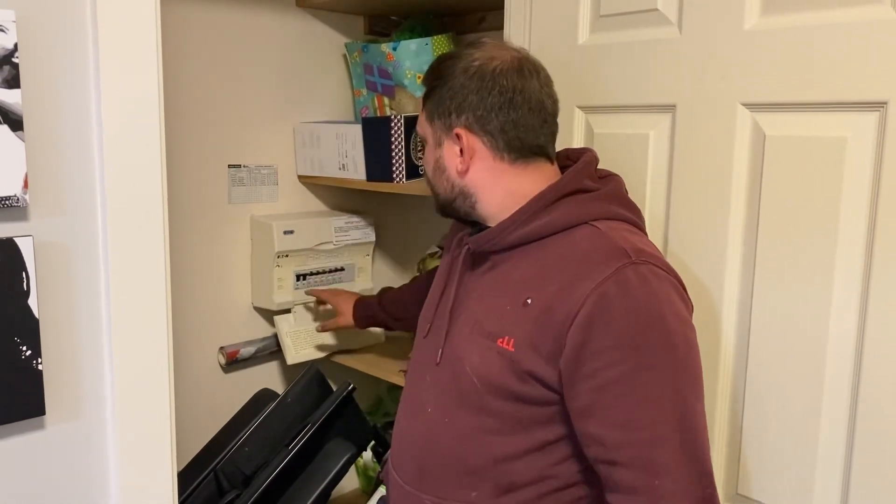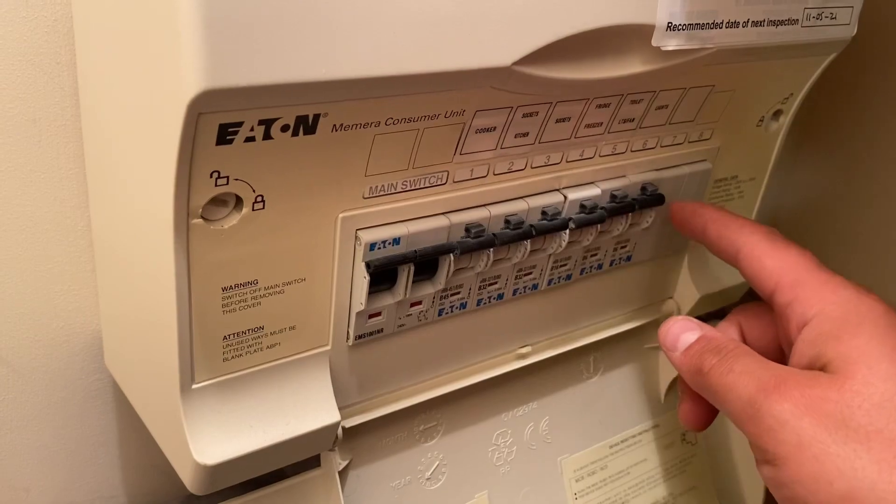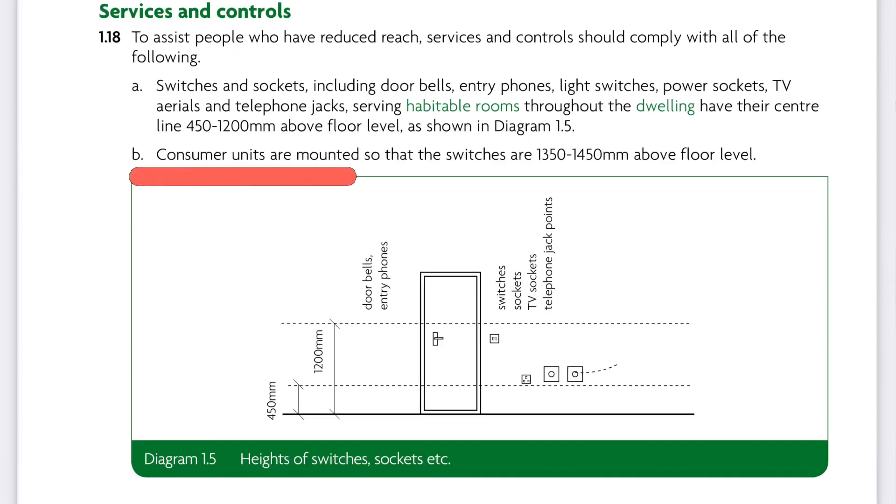We have a consumer unit here, and it's important to note that under Part M of the building regulations, the switches on these overcurrent protection devices should finish between 1350 and 1450 millimetres from finished floor level.